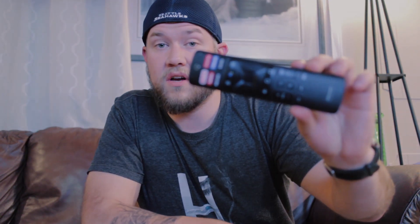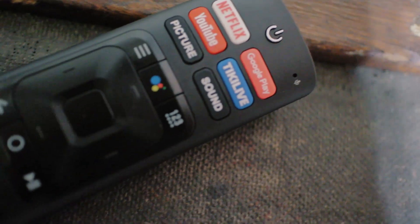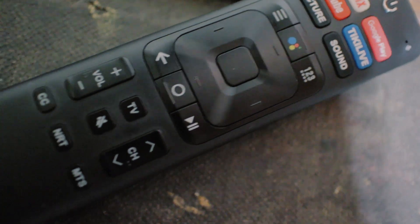In addition to the easy-to-use interface, the remote also really impressed me. The layout of the app buttons on the top — including one-press access to Netflix, YouTube, Google Play, and Tiki Live, as well as editing your picture or sound settings — makes this remote so much easier to use than most TVs, especially smart TVs that can sometimes have huge and confusing remotes. That's just one more feature I really liked about the TV.